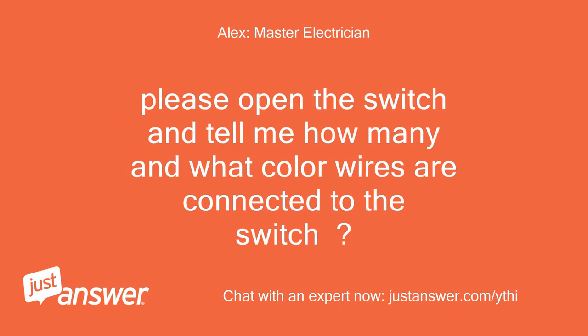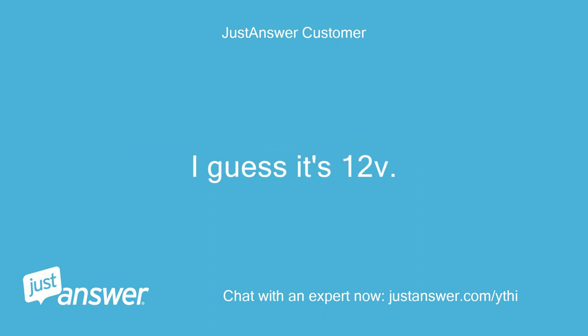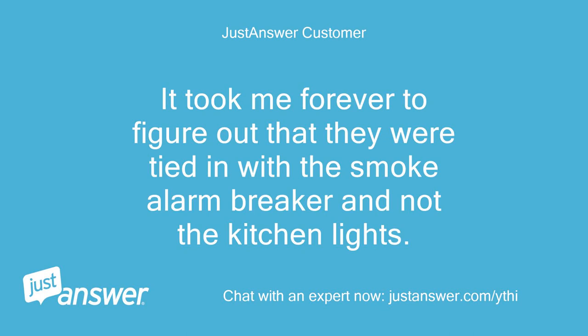Please open the switch and tell me how many and what color wires are connected to the switch. One black, one white, and a neutral — they are. I guess it's 12V. It took me forever to figure out that they were tied in with the smoke alarm breaker and not the kitchen lights.